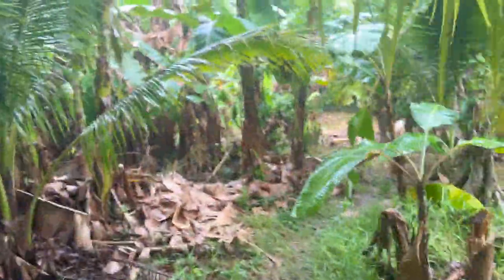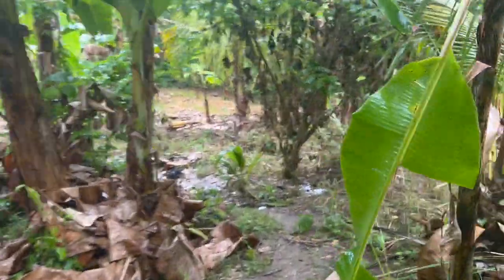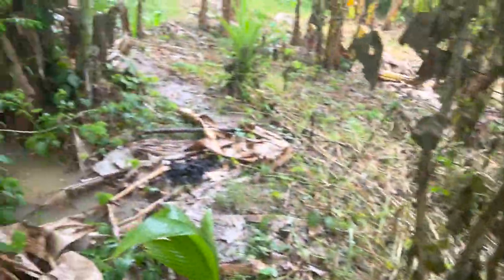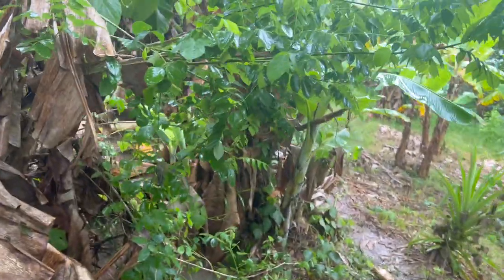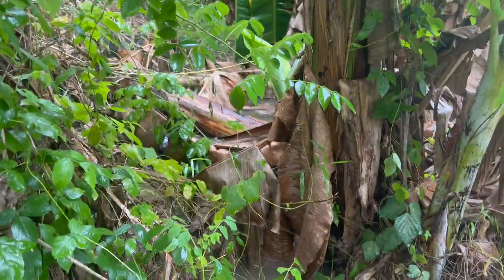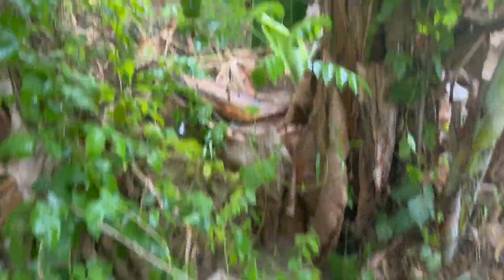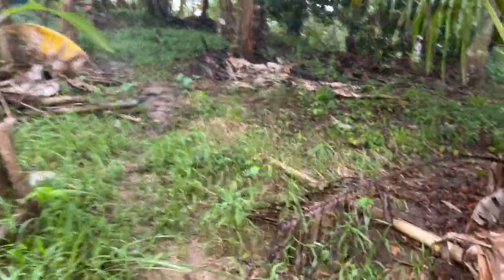Heading down to the back, we can see here that this end of the swale — what that sounds like is a log — and through there that's quite deep. So the swales are doing their job, they just need a bit of maintenance.